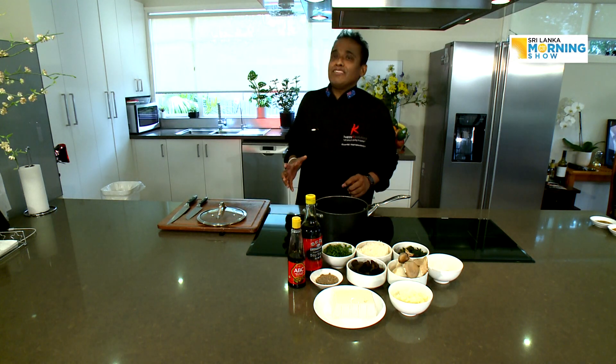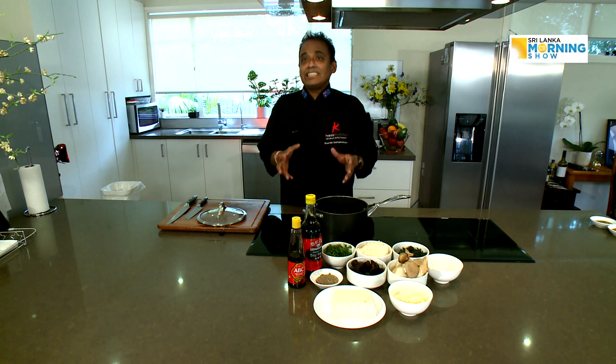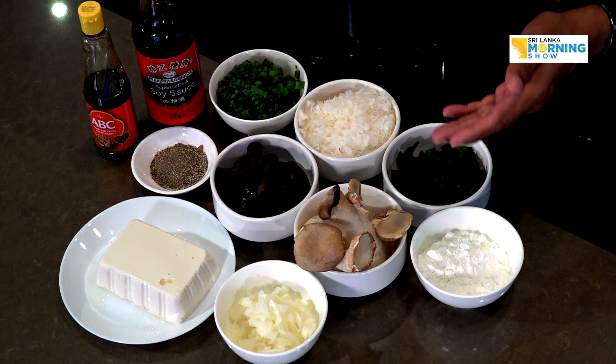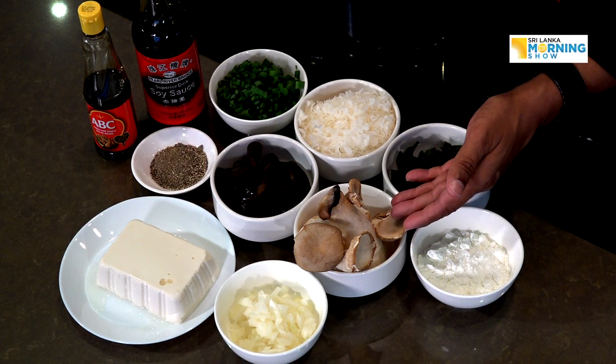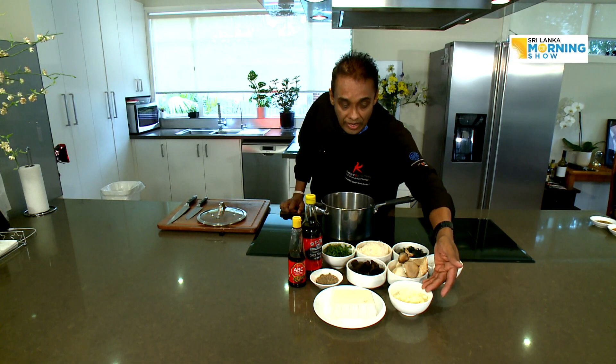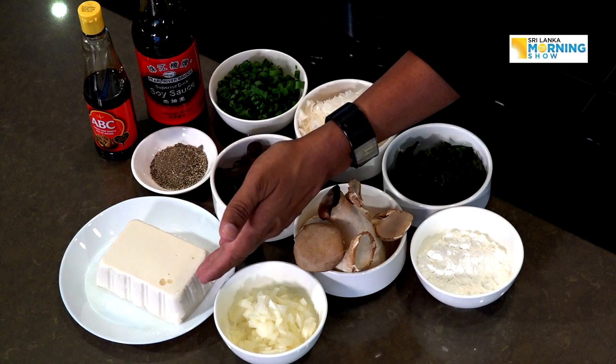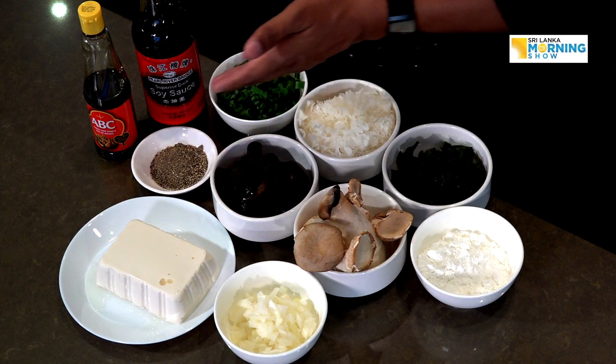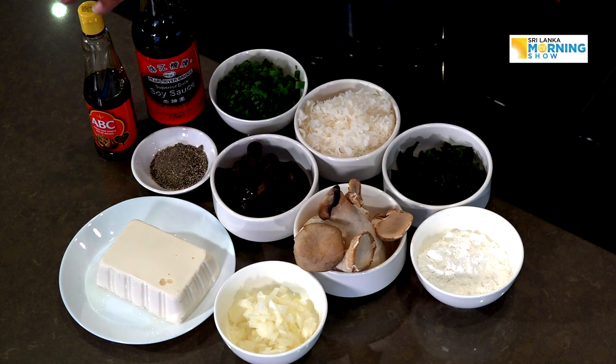Today we have something very simple, easy, efficient, and healthy — it's a soup. A very simple, basic soup. Here are the ingredients: wakame seaweed, corn flour, oyster mushroom, king oyster mushroom, onion, silky tofu, wood ear mushroom, white coral mushroom, spring onion, crushed pepper, soya sauce, and ABC sauce. Now we're going to put it all together and cook.